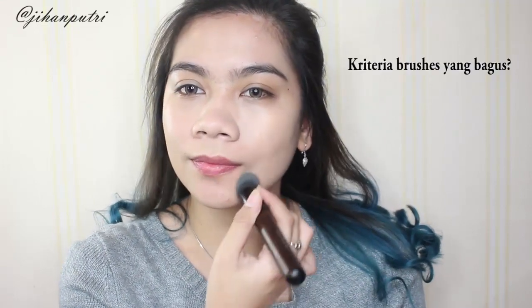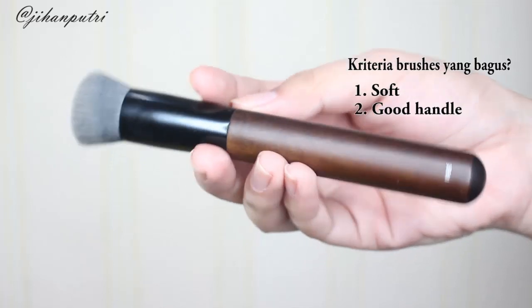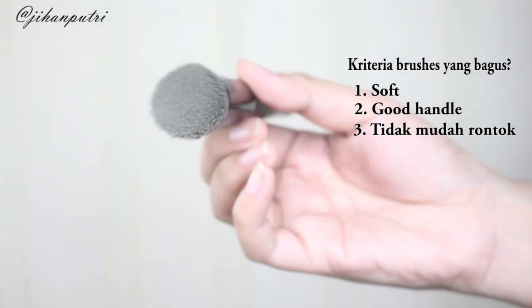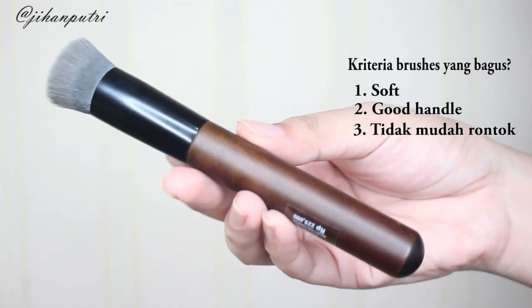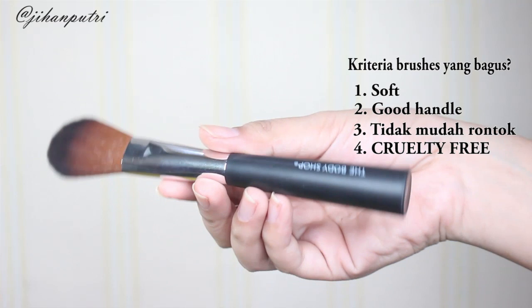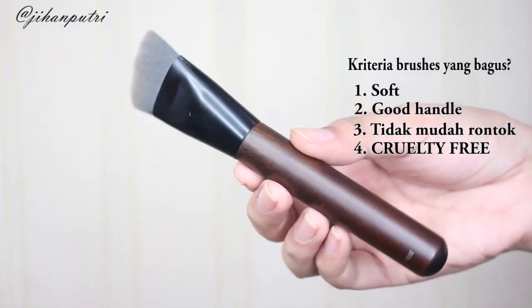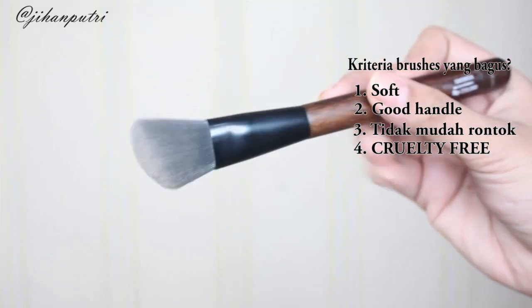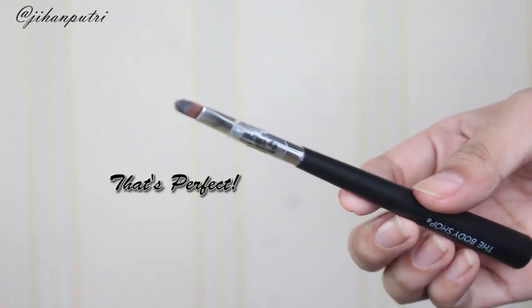Kalo kalian tanya apa sih kriteria brush bagus menurut aku, yaitu harus soft, gagangnya itu enak dipegang, dan juga lemnya gak gampang copot. Dan ini brushnya termasuk dari kriteria itu. Dan lebih pentingnya lagi, brush ini tuh gak berasal dari binatang jadi aku gak ngerasa feel bad sama sekali pake brush ini. Softnya udah gak perlu diraguin lagi, gagangnya juga udah enak banget dipegangnya, dan dia gak gampang buat rontok — and that's perfect for me.